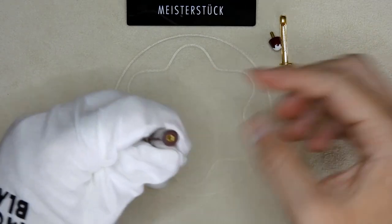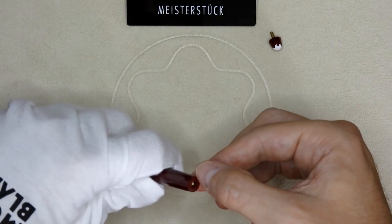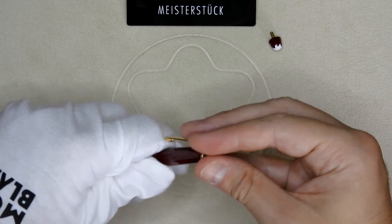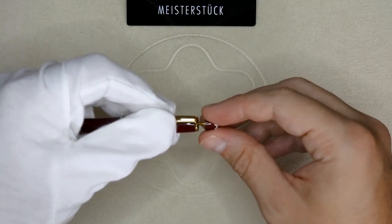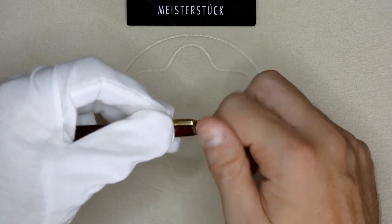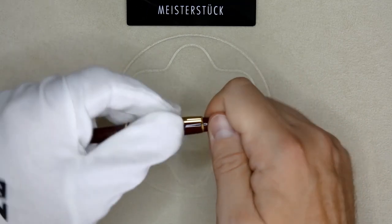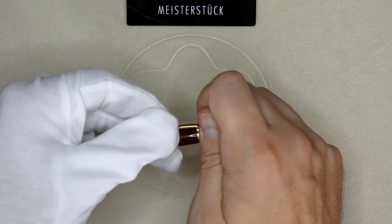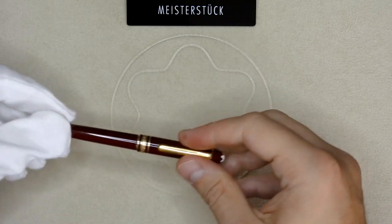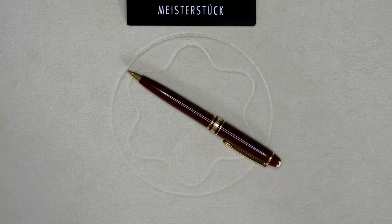Put the cap back on and the clip. Again there's a little tab here to navigate the clip into the right position and keep it in place. Put the top back on and screw it back on. There we go — and so now we've turned it into a 117R, a mechanical pencil Mozart.